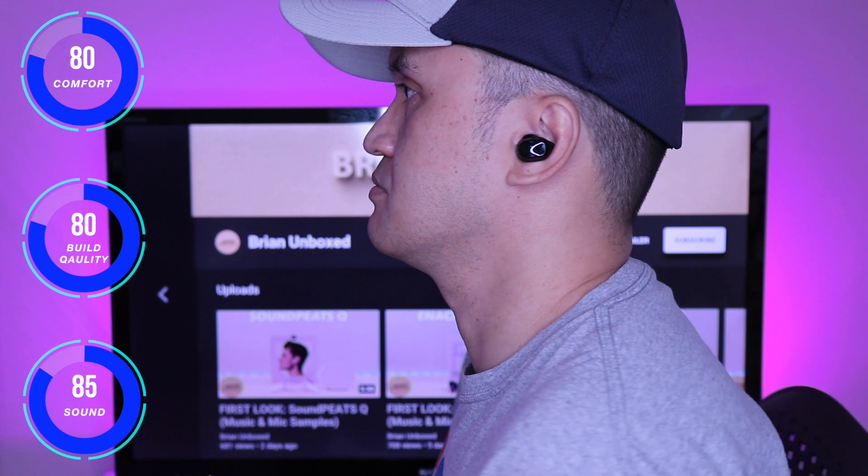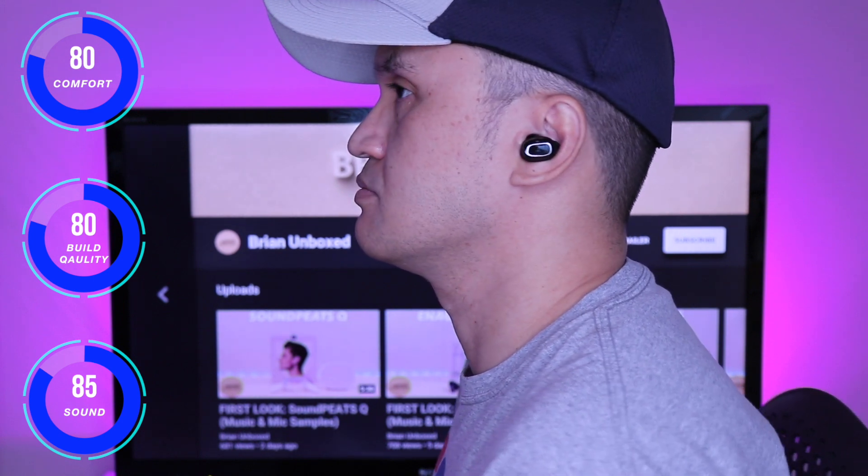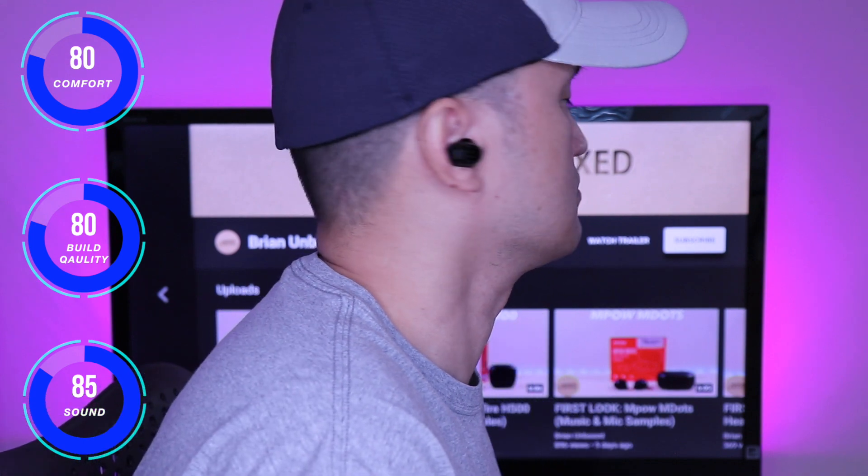Build and quality is solid. The case feels durable along with the earbuds. The case can become a bit slippery due to the glossy finish and it attracts a lot of fingerprints. The touch controls responded well and were not overly sensitive, and you can adjust the settings as I mentioned earlier.